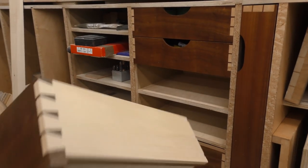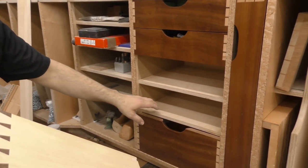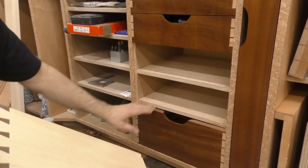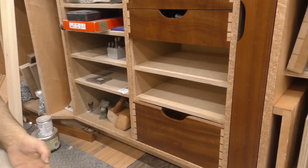The only thing lacking on this is I don't have drawer stops. I'm going to do the same thing I did on some of the other ones: we'll drill a hole here and put a dowel in with a washer on top for weight to keep it down, and that'll prevent these things from getting pulled out too far.